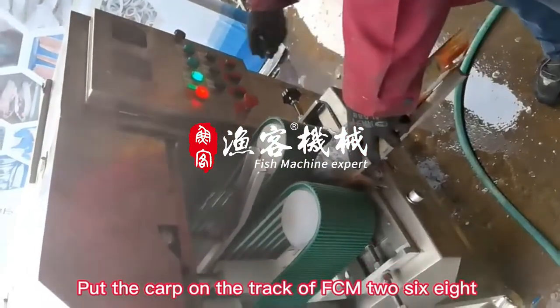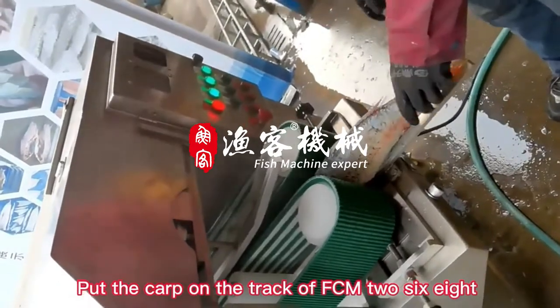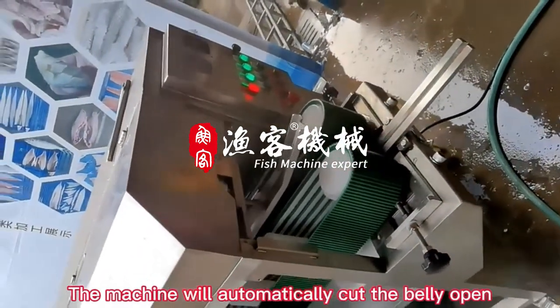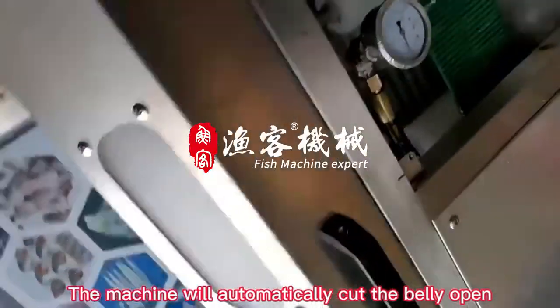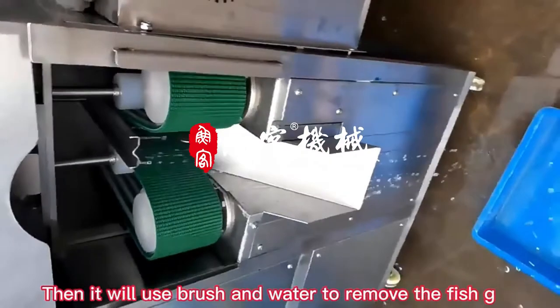Put the carp on the track of FCM268. The machine will automatically cut the belly open. Then it will use brush and water to remove the fish gut.